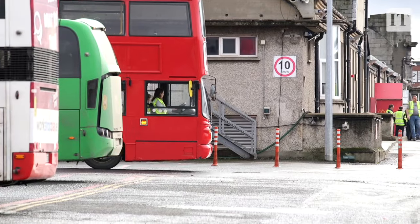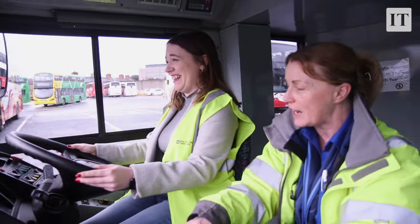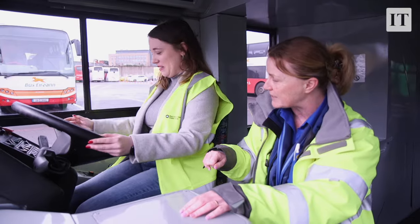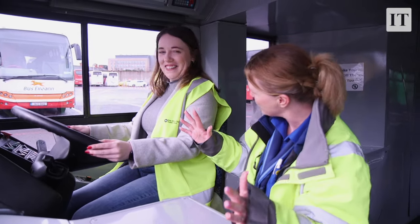Bring the bus to a stop, right down on your brakes. Just go again — right down — and stop the bus fully, so keep your foot right down on the brake, and you put your handbrake back down. Now that's you stopped, and the handbrake is holding the bus there now.